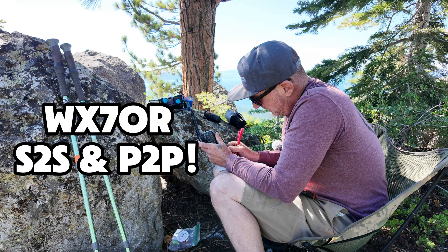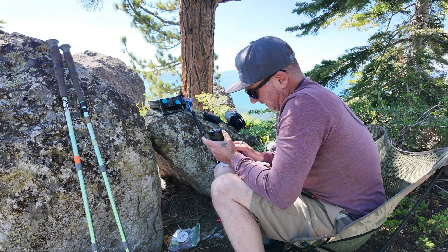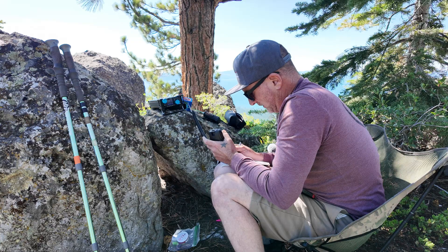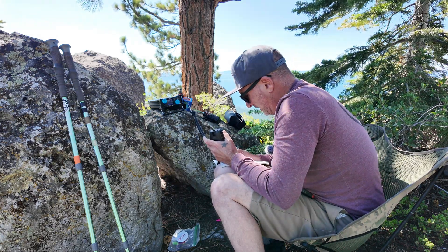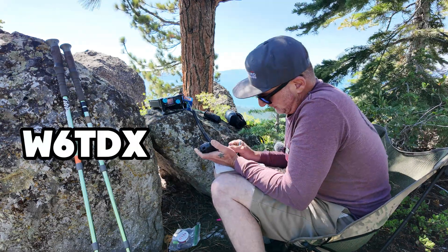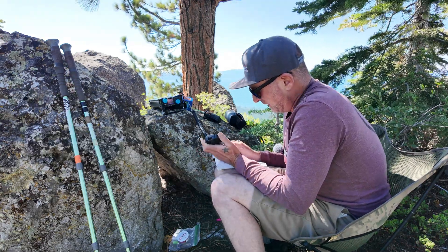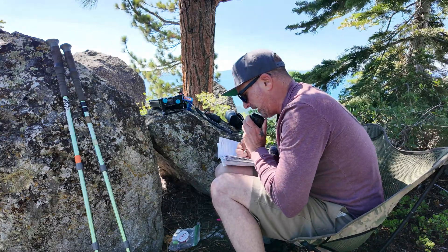Contact with Whiskey X-ray 7 Monster Romeo. The park is US-4381, and the summit is W7/Monster Charlie November 008. Also working Whiskey 6 Tango Delta X-ray — I always appreciate the taste — 5 and 7 today. Good morning, thank you very much. We're also copying CQRM at 5.55 up here in Oregon.